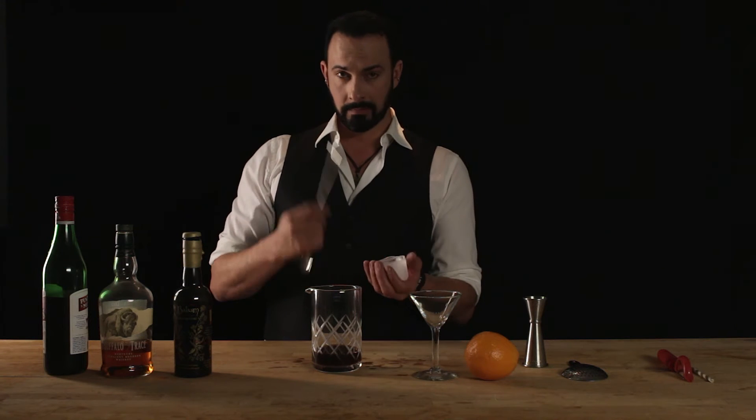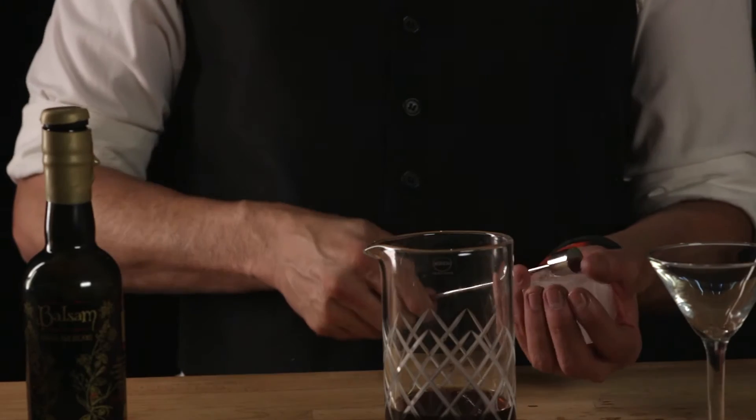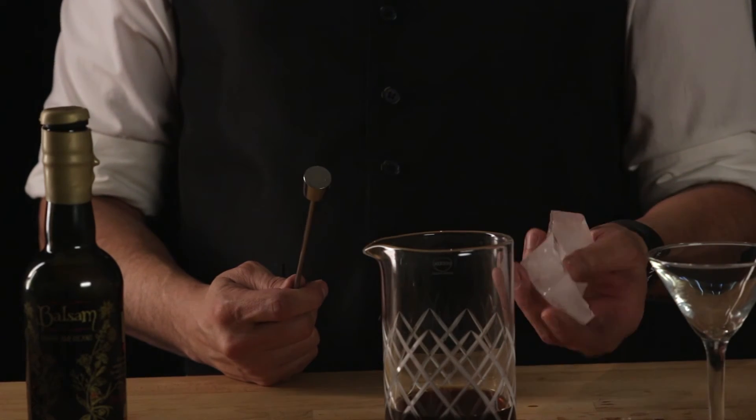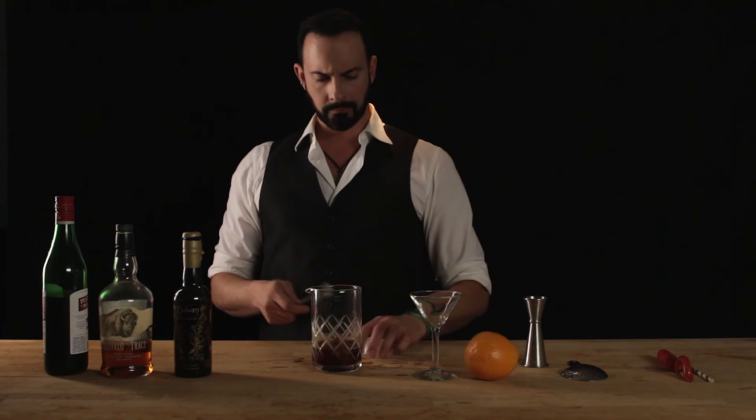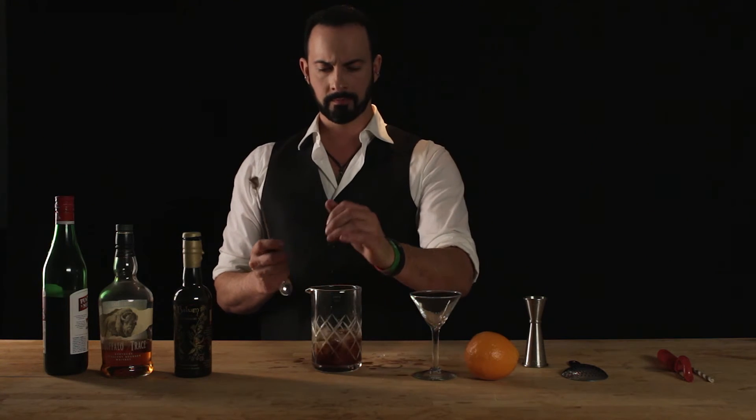But you've got to be careful because you can't go back once you get there. With the back end of our stirring spoon I'm going to give it a little crack — one more just to break it up a little more. Perfect. Now in here and begin the stirring.